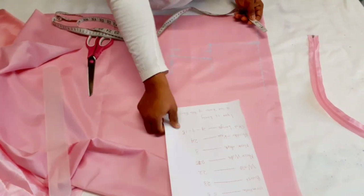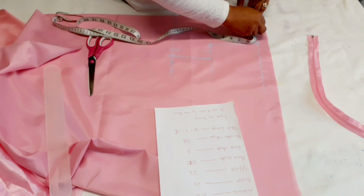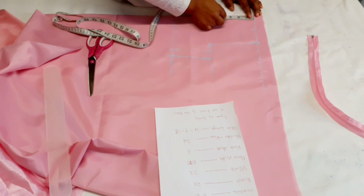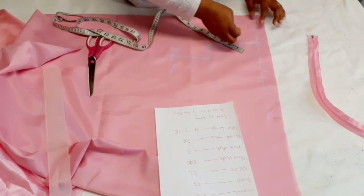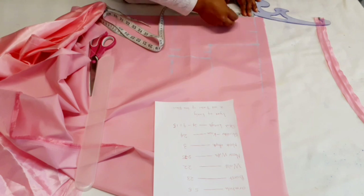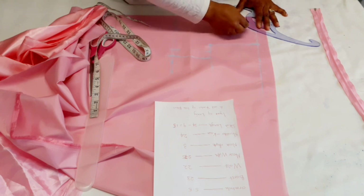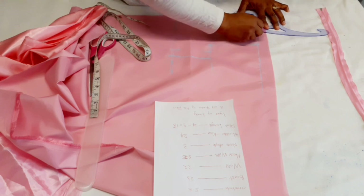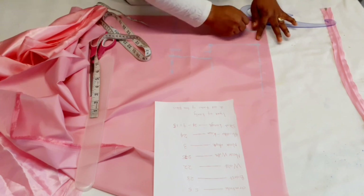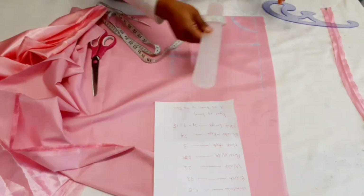Now look for your neck width — 2.75 — and the neck depth I'm using is 3 inches. Curve those two points together. For the shoulder, come down by half an inch and trace it down.